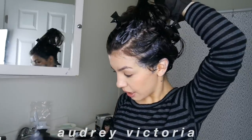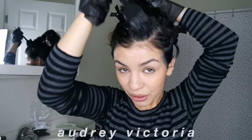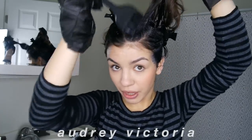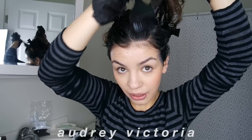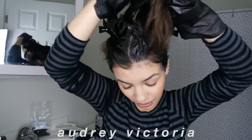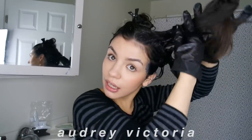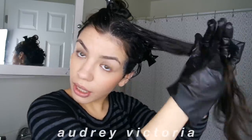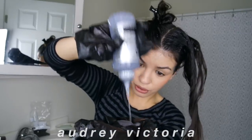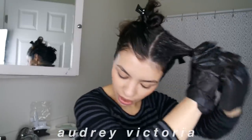I'm already noticing I'm starting to color the bathroom — the counter is turning blue. It's funny because the counter in my parents' house is still stained from when I used to dye my hair a lot, because I never tried to take the color out. If you guys have any firsthand suggestions on how to remove hair dye from countertops, let me know!